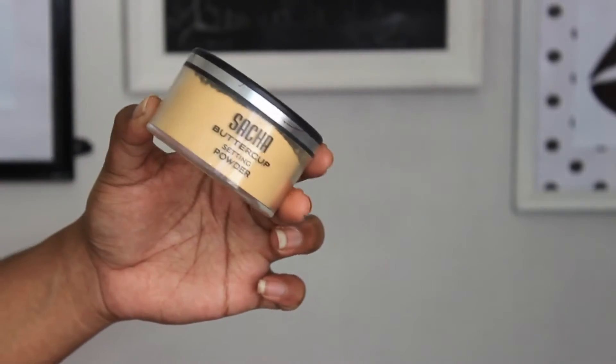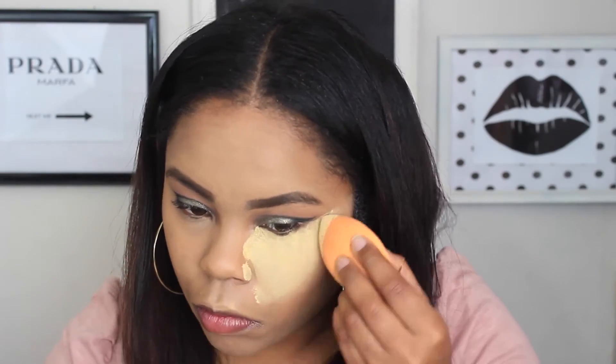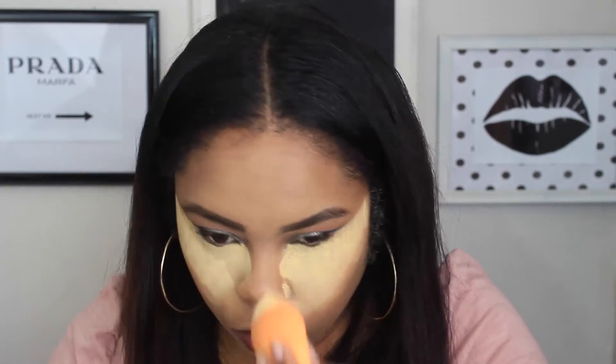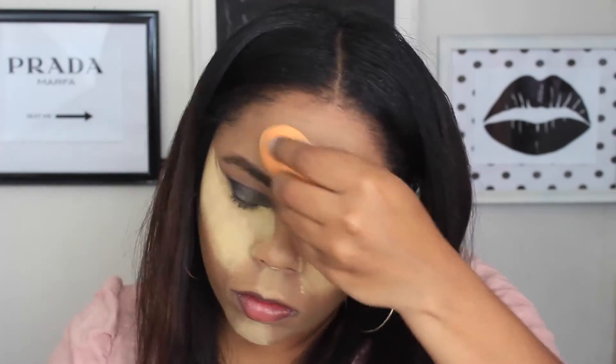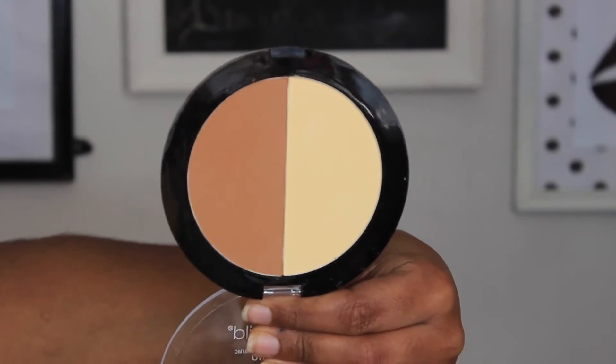To set everything I'm going in with my Sacha Buttercup Setting Powder. It's a yellow powder that you bake with and it really sets your under eye concealer and your entire face. I apply a lot under my eyes and then take whatever's left into the rest of the areas where I applied concealer.